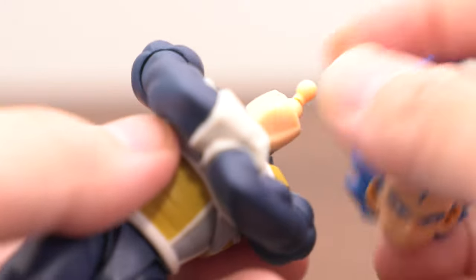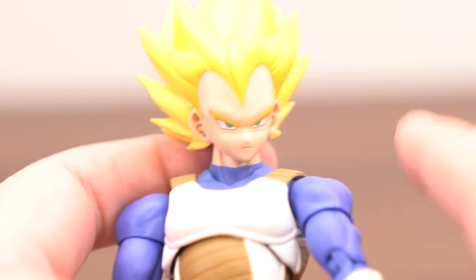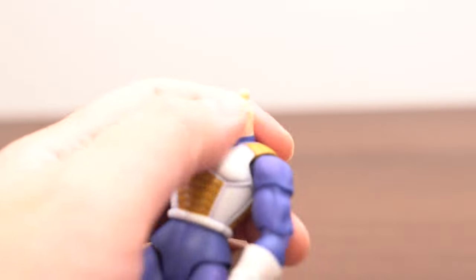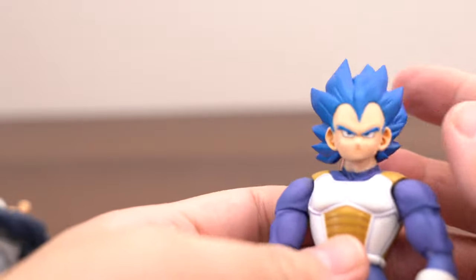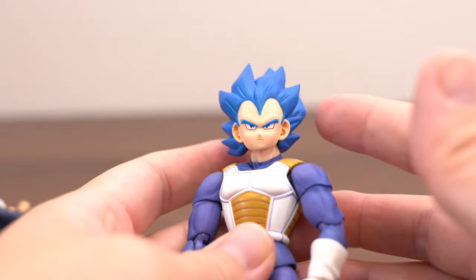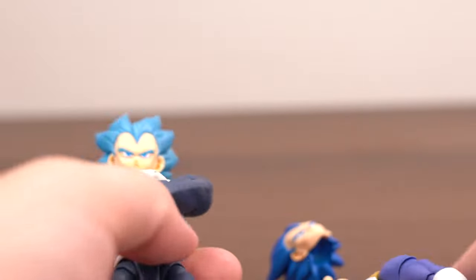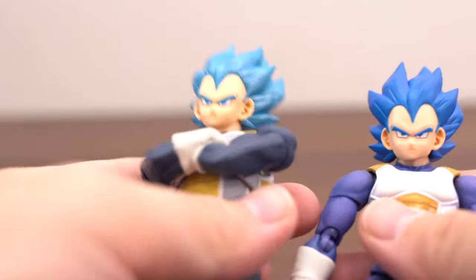Wow, I can't wear this Vegeta's face parts on this Vegeta. Let's try — oh okay, not much. But I can wear these face parts. Okay, the face quality is great but the joint is bad.